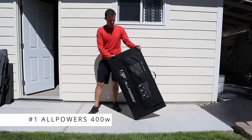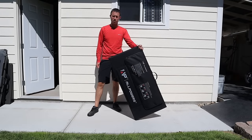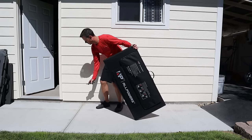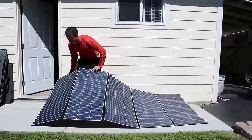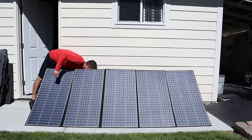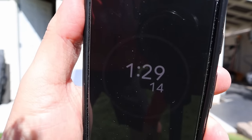The first panel we're testing is the All Powers 400 watt panel. I'm starting a stopwatch to see how long setup takes. That's the panel set up — one minute 29 seconds to set up the All Powers.